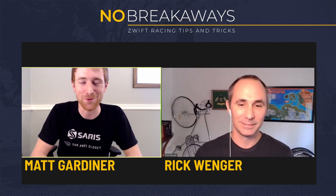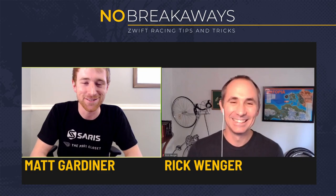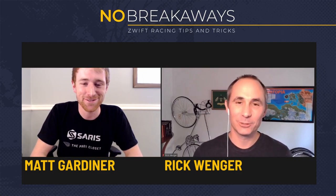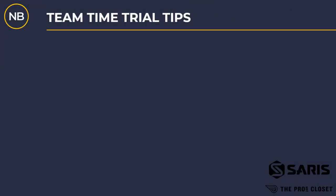Thanks a lot for coming on the show. Really excited here. Everybody's been asking, how do you TTT? And I thought, who better than the best TTTers in the game, SARS Pro's Closet? Thanks for having me on. I'm looking forward to giving up our team's secrets to the TTT. Matt gave me six of their best tips. We're going to go through them one by one and check out some clips that they were kind enough to put together for us. Our first team time trial tip from Matt: ride in a single file line. Let's jump right to the clip and Matt can walk us through what he means.